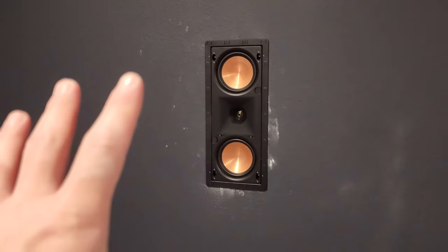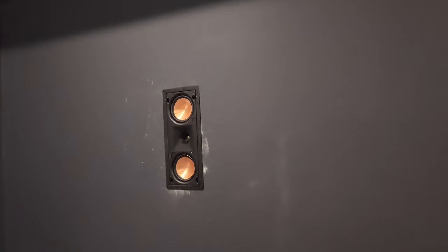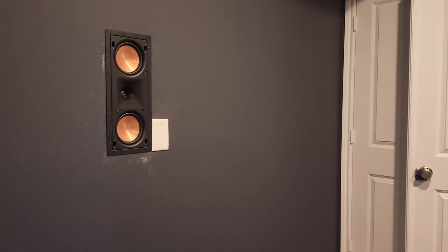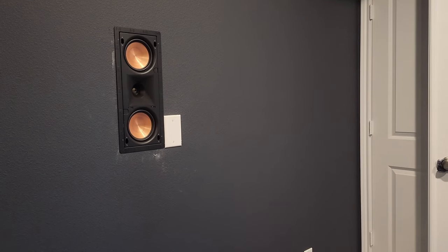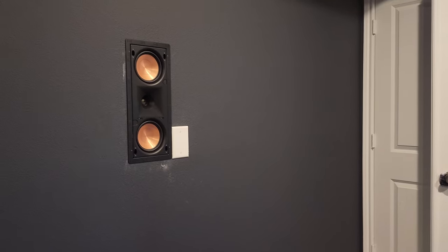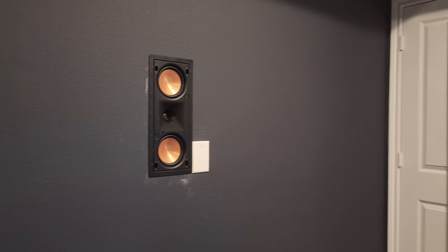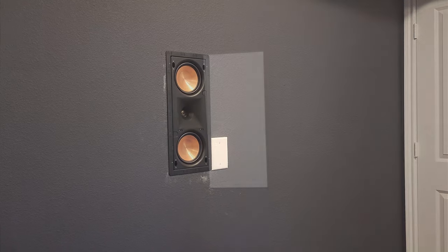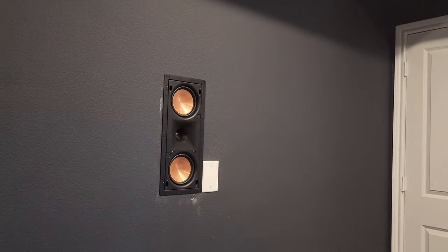We've got the two side speakers in — the Pro 250 RPW LCRs. The builder did not line up the studs or anything correctly, so in order to get these speakers lined up we had to move over. This is where the gang box is for the pre-wire and we just had to move it so that the speakers would be in line with each other. That wall plate is just covering the old gang box. The customer is going to have that painted when they have the room touched up. We just need to wipe up the walls and get the residual powder from the drywall off, but they're going to have it patched or painted to blend in. So we've got the two side speakers in.